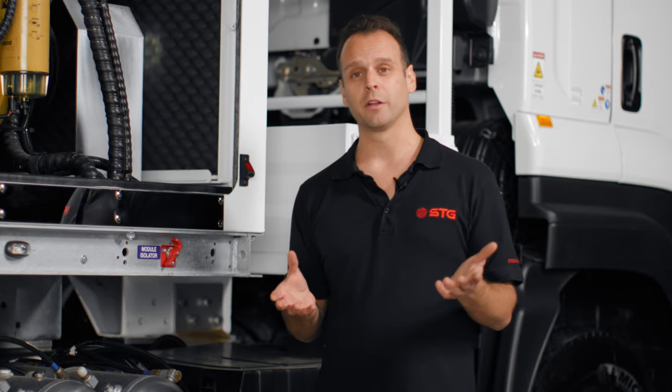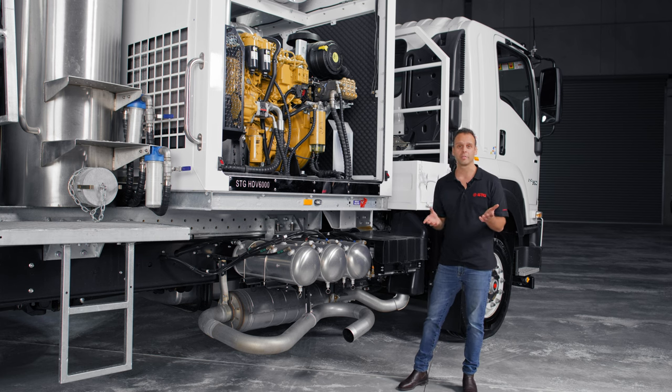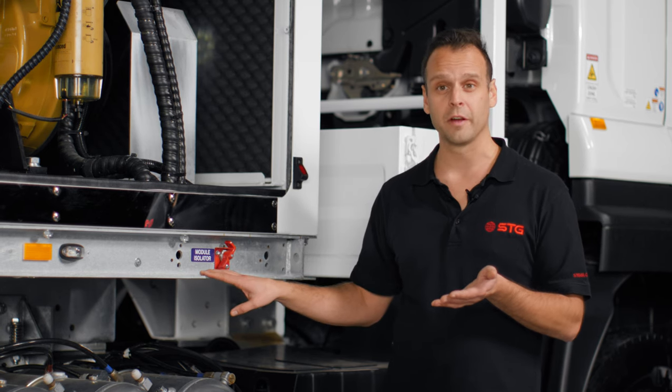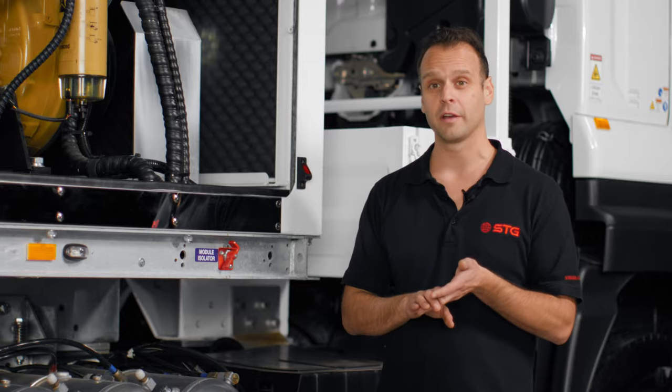Now we've spoken about all the standard inclusions, let's talk about the different options we can spec this up to. Mind spec electronics — if you want modular isolators, starter isolators, or a truck isolator, we can do that.